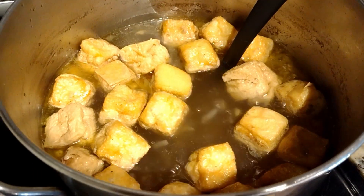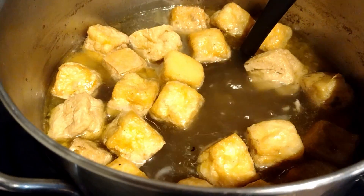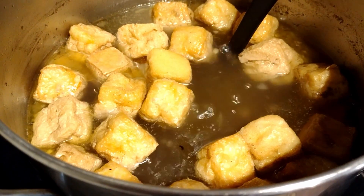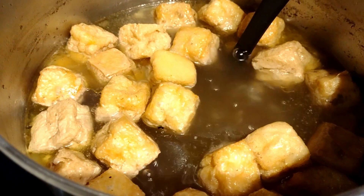Hi everyone! Today I made some beef stock. The ingredients are simple: ginger, onion, and garlic. Sauté it, then add some cardamom, salt, pepper, beef bones, and tofu. You could also add meatballs if you want to.